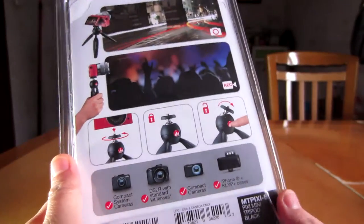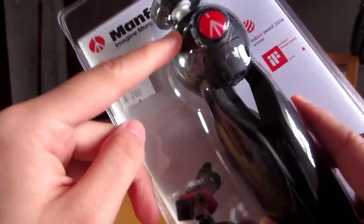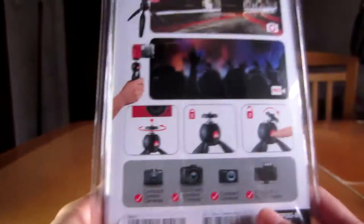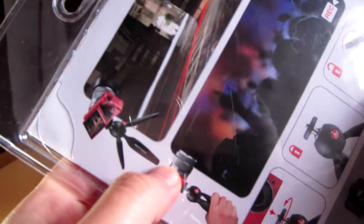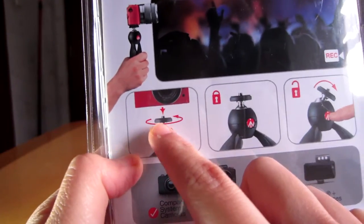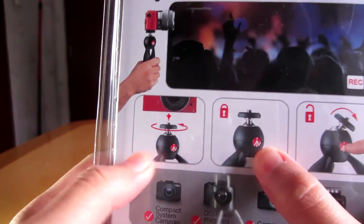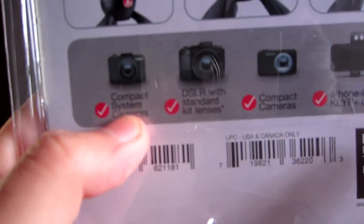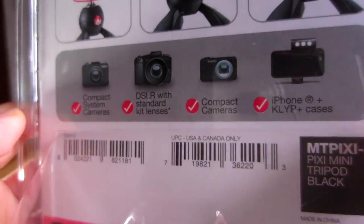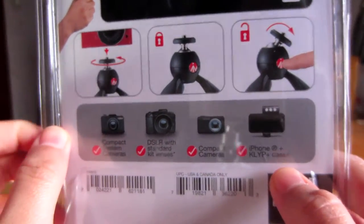This tripod comes in four different colors: this black one, a white one, a black and red one, and a black and pink one. The color appears on the packaging for the black and red and black and pink versions. Looking at the back, you can use this as a stand and also as a stabilizer for your camera. It has a swivel on top, a lock function via a clicky button, and it's compatible with compact system cameras, DSLRs with standard kit lens, compact cameras, and iPhone plus KLYP cases — probably part of those photography kits I mentioned earlier.